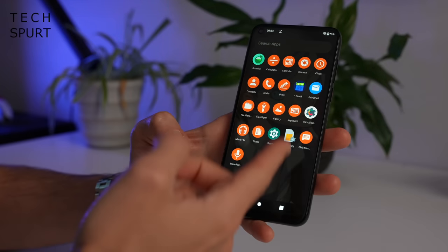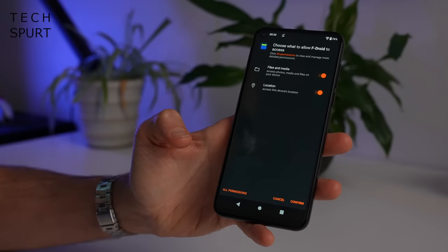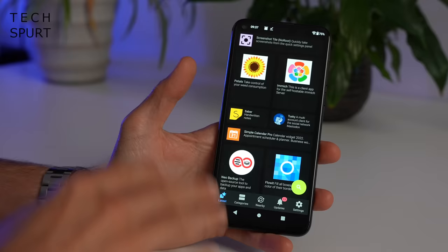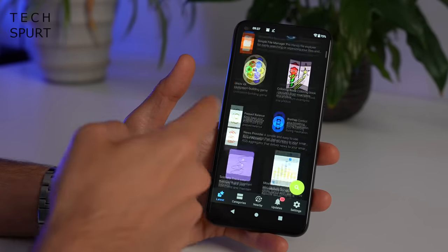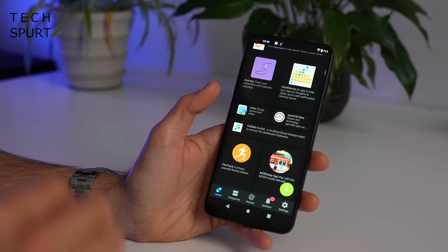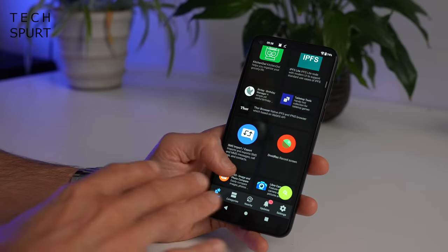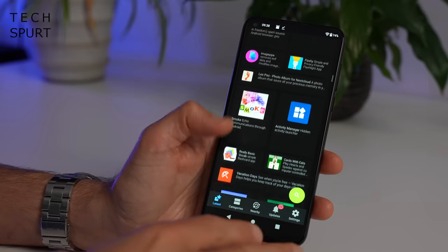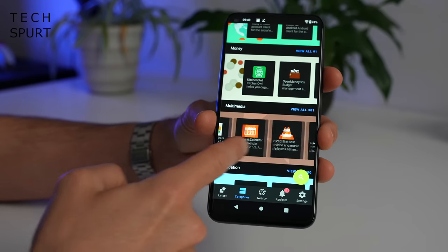If you get bored of just messing around with the calculator and the flashlight and you want to download some fresh apps, well there's no Google Play Store but what you get instead is F-Droid, which once again requires a bit of internet access. Now F-Droid is very different from Google's Play Store - it'll help you track down more privacy focused versions of regular Android apps. The number of available apps on here is very limited compared with the Google Play Store - we're talking a few thousand on here as opposed to millions. If you are a gamer don't expect the likes of Call of Duty and Genshin Impact on here. You do have some absolute classics though like VLC. And if you decide that you want to grab some extra apps that you can't find on F-Droid, you can just download APK files from a trusted source as usual.